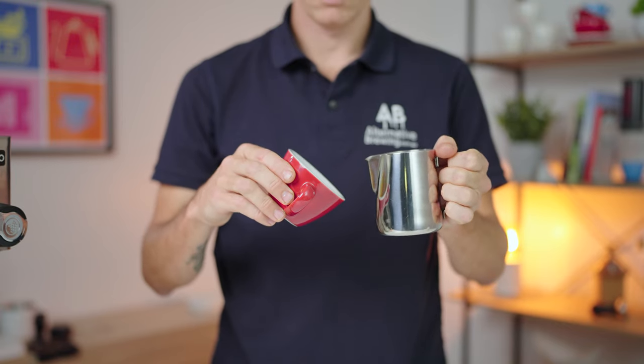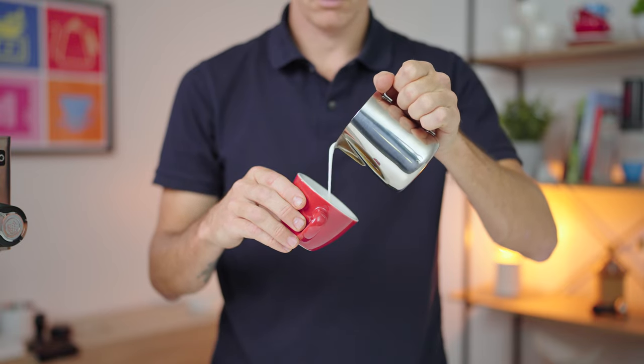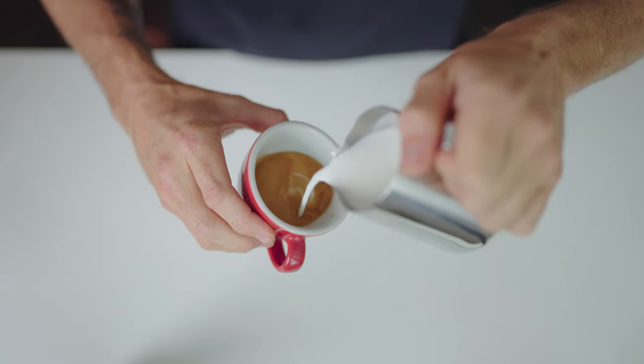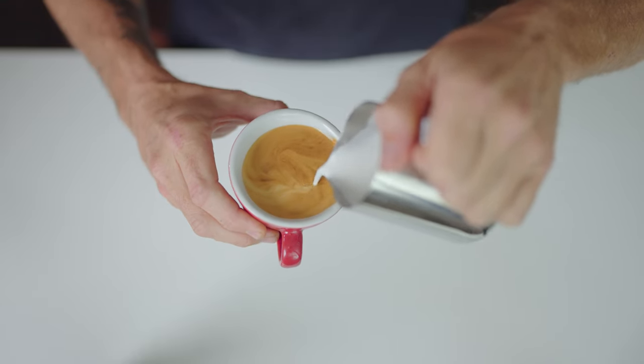Begin on an angle. Maintain a good height. Pour with confidence. Today we're going to learn how to pour this, or at least get pretty close to it using that mantra.